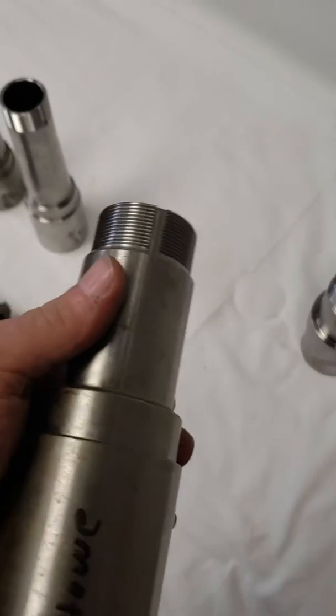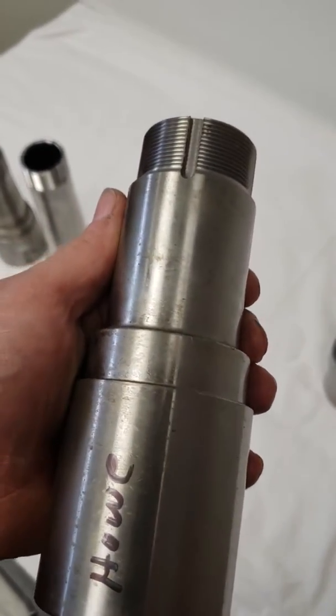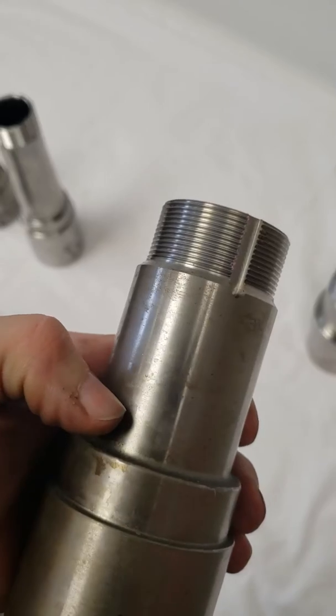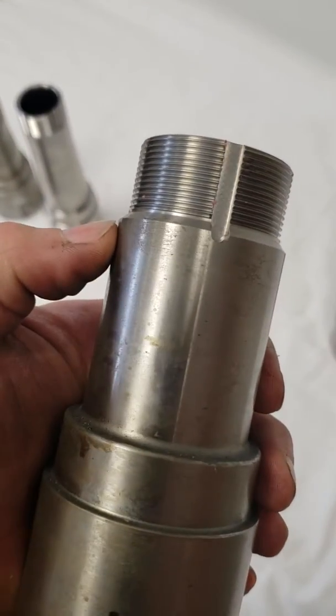Next is the 2 inch pin Grand National, also known as the Howell and Vogel rear end. 2 inch pin meaning the bearing surface here is 2 inch diameter, and you can see it's a pretty short snout.